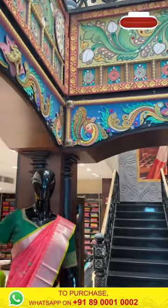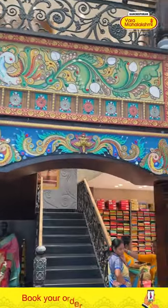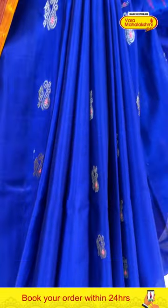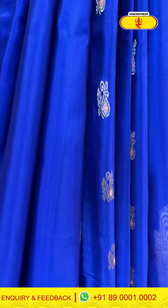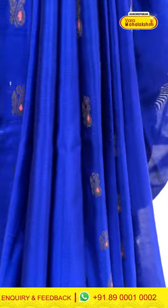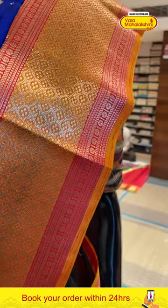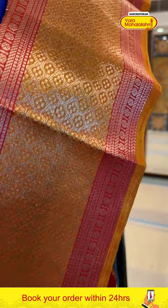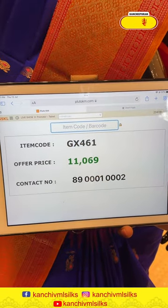Let's take a look at the third very pretty mannequin in beautiful blue and peachy orange. The body has peacock booties all over with both the zaris. The border has flower booties and raksha booties with amazing gold zari. The pallu is brocade and the blouse is contrast. The code is GX461 and this retails for 11,016.